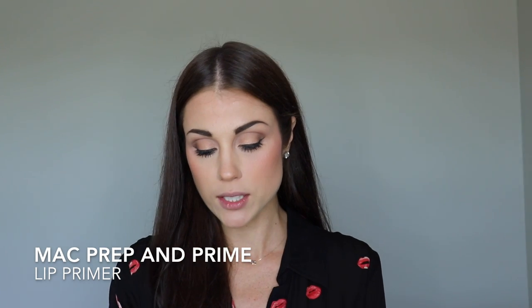First off, what we want to do is use a primer. I recommend this MAC Prep and Prime. I've been using this for a couple years and honestly it's an amazing product to keep inside your makeup bag. When you wind it up it's kind of like a white wax but it goes on clear. This primer is going to fill in all the little grooves in your lips so you have a smooth application. The biggest thing with red lips is it tends to bleed — because of the pigmentation in the lipstick, it's sometimes hard to make it last all day long.